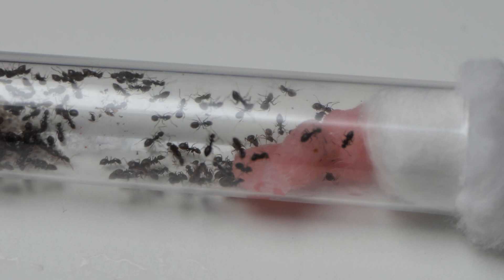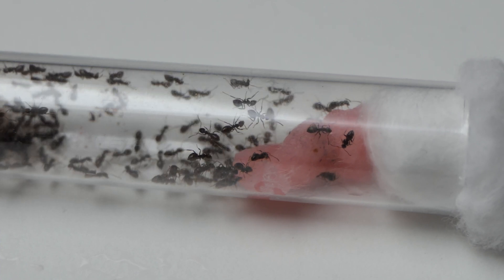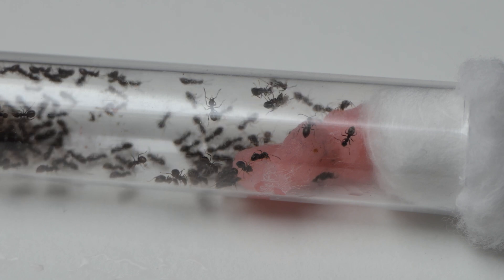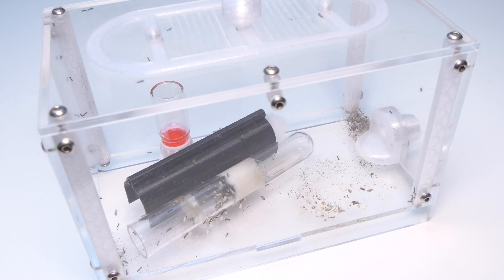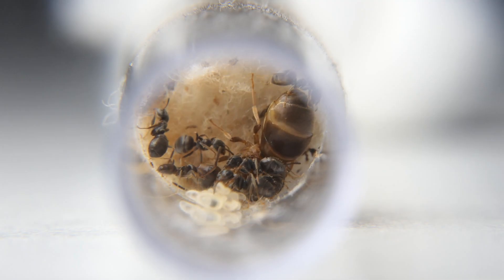If you still struggle with feeding your ants inside the test tube, then you might want to upgrade to a Thompson tube setup. This means the ants can get their own food and you can feed them externally. And I believe that's everything you should know about feeding ants inside a test tube. There's really not more to it. Practice makes perfect, so I wish you the best of luck.